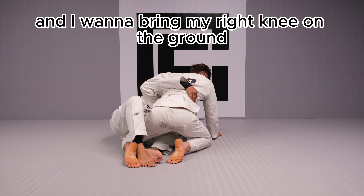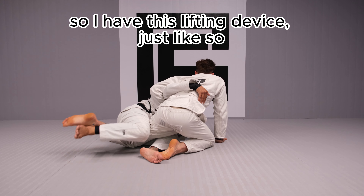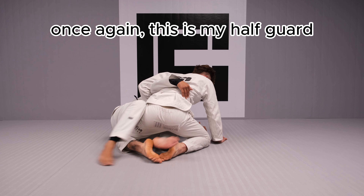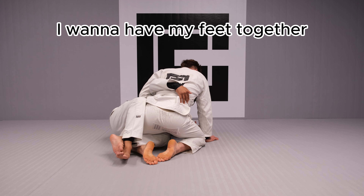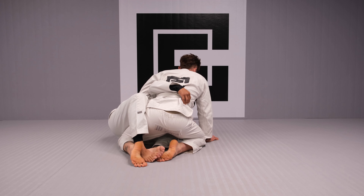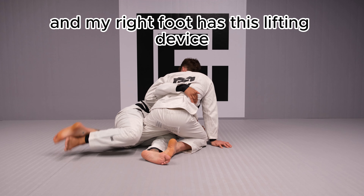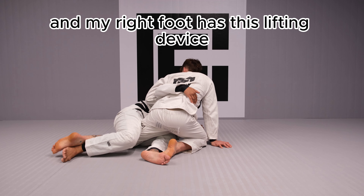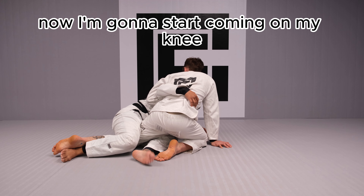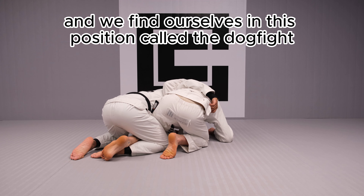I want to bring my right knee on the ground as my right foot slides under his ankle, so I have this lifting device. This is my half guard — I want to have my feet together. I step both feet together on the inside, put my knee on the ground in this S-mouse position, and my right foot has this lifting device. My left leg then slides underneath his knee, and we find our second position called the ballpark.